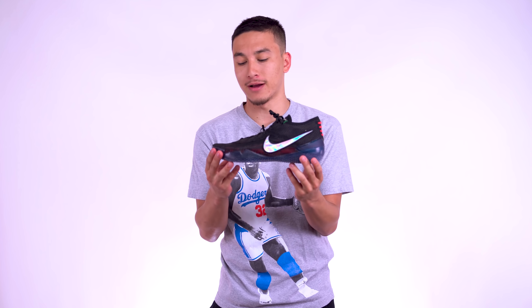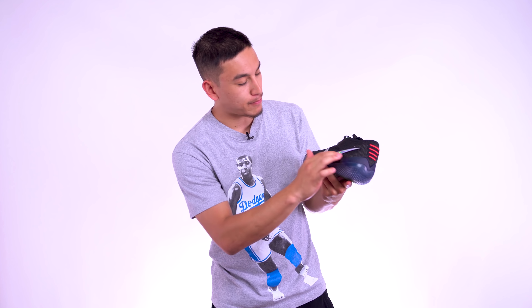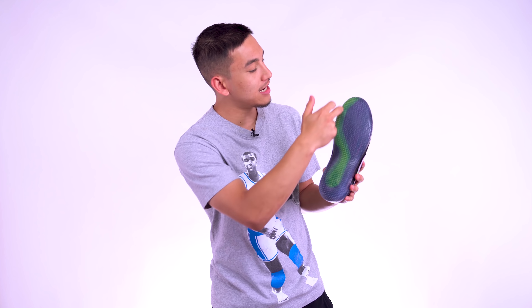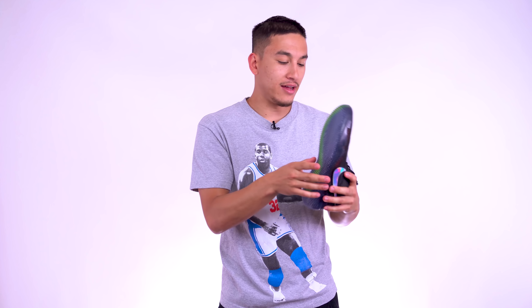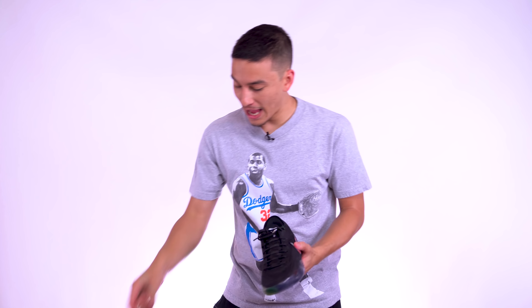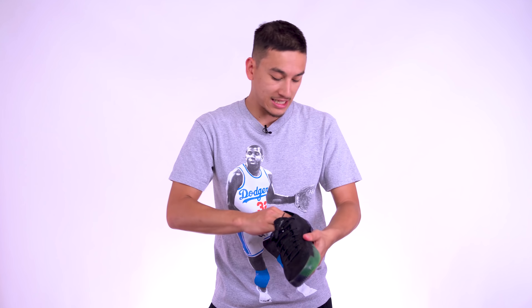When I saw DeMar DeRozan debut these on the court, they looked beautiful. A lot of people don't like the soccer boot type look, but I grew up playing soccer so I don't mind it. I love this colorway — the black, the holographic or pearlescent swoosh, the little red midsole popping through the knit upper. And look on the outsole: this green element here is designed to resemble a snake. Even though a black mamba isn't green, you know it's a snake. I love the design of the Kobe AD NXT 360s, which is what these are called.